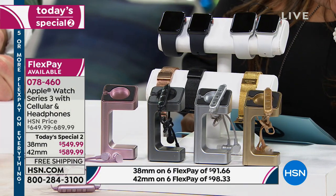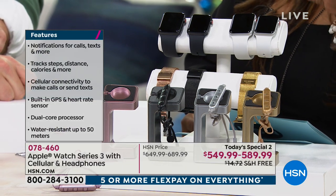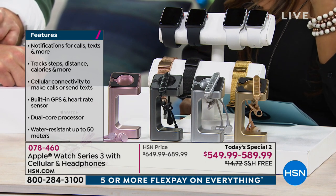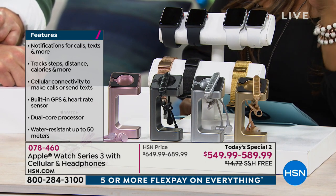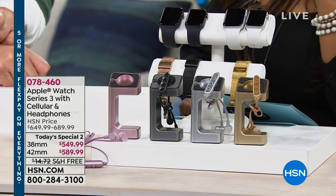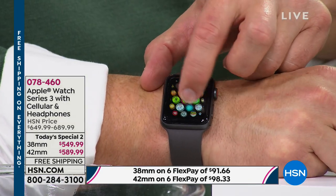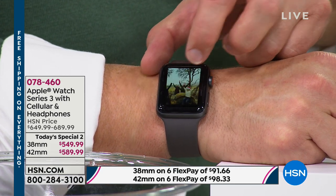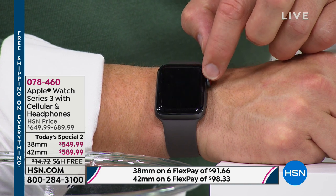We offer FlexPay. The truth is $549 or $589 is a lot of money for most people — it's a lot for me. I love Apple products — I have an Apple computer and Apple cell phone — but I use FlexPay. If you're buying the 38 millimeter, your FlexPay is $91.67. FlexPay is free and instant as long as you use a major credit card or debit card.